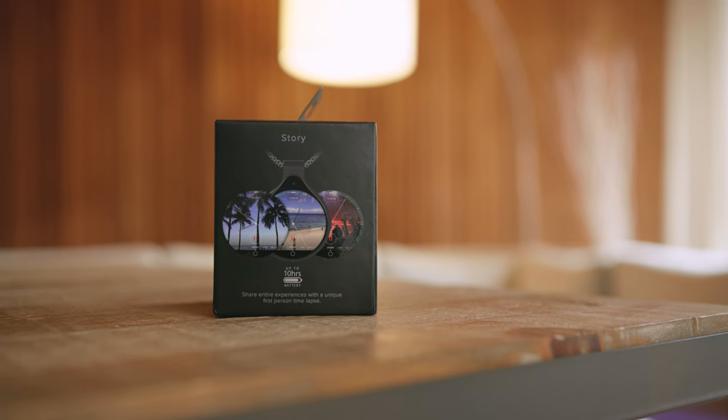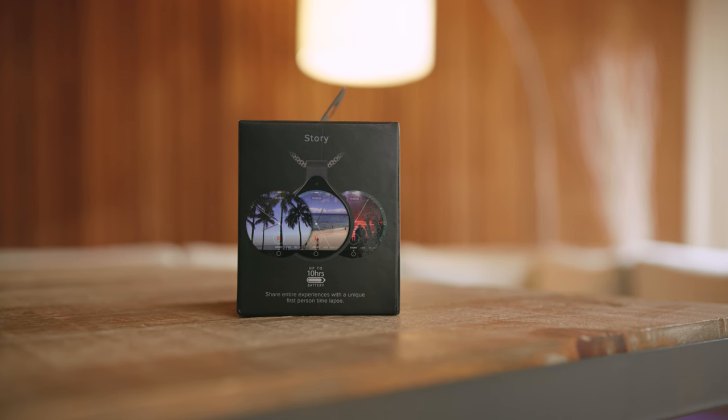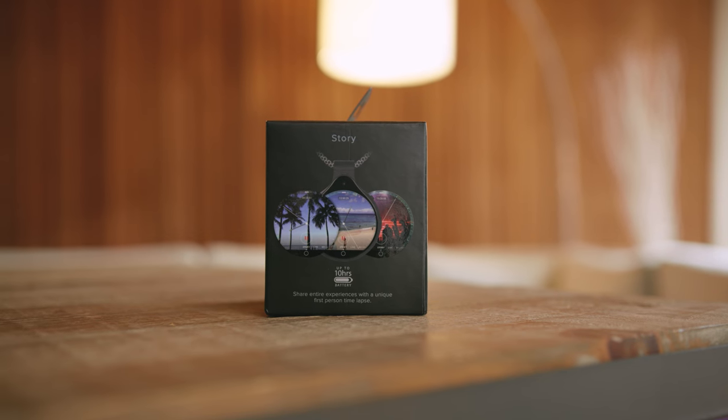Beyond straight-up capturing either a photo or a video, there is Story Mode, which I will cover in more detail shortly, but the idea here is that it's gonna give you this really unique, cool first-person, time-lapse perspective of your day, which is awesome.